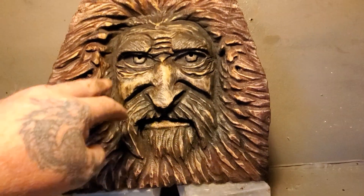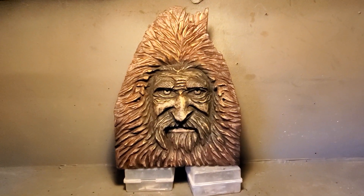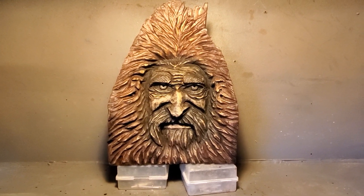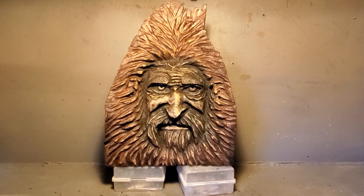I used Bombay mahogany for the red. So there's carving fusion art, guys — don't try to be somebody else, just be yourself and you'll get a lot better results.